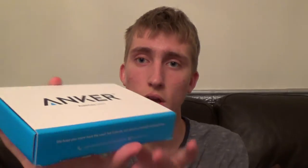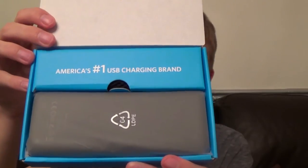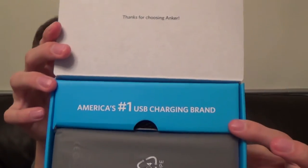So let's get started with the unboxing. To open the actual packaging there are two flaps on the front — you simply lift these up and open it. Immediately on top you get a nice presentation of the actual power battery itself, with a little writing at the top that says 'America's number one USB charging brand.' To remove the device, it simply lifts up out of the box in a plastic wrap which you open and slip off.